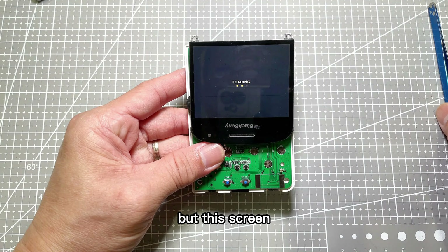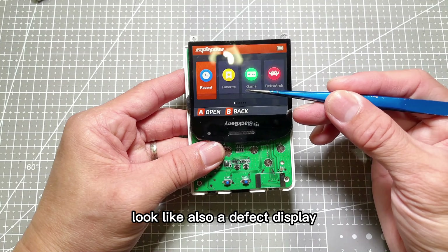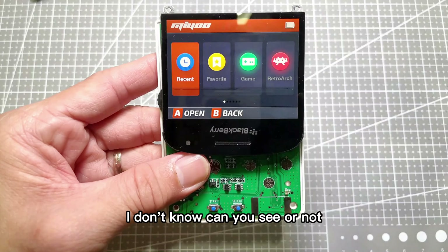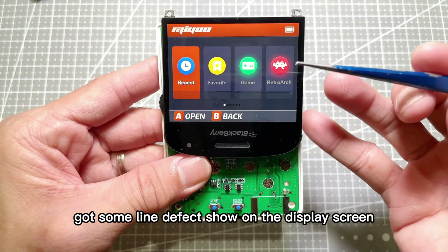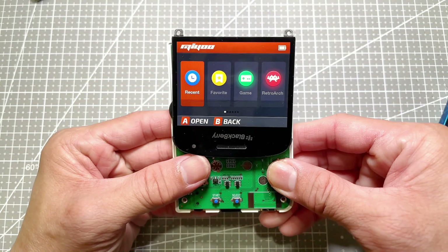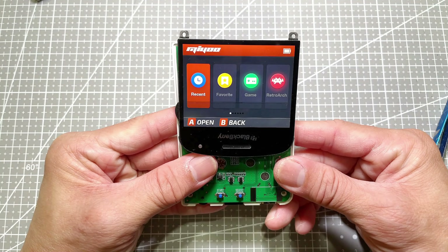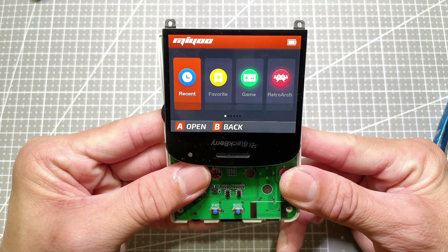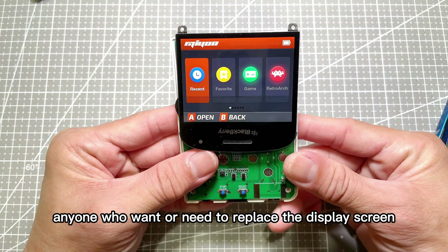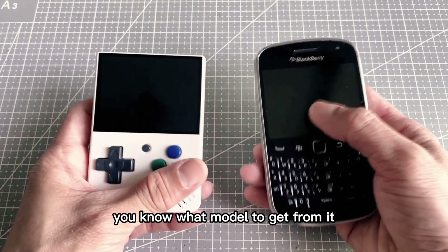But this screen looks like it also has a defect display. Can you see it? There are some line defects showing on the display screen. So anyone who wants or needs to replace the display screen, now you know what model to get.